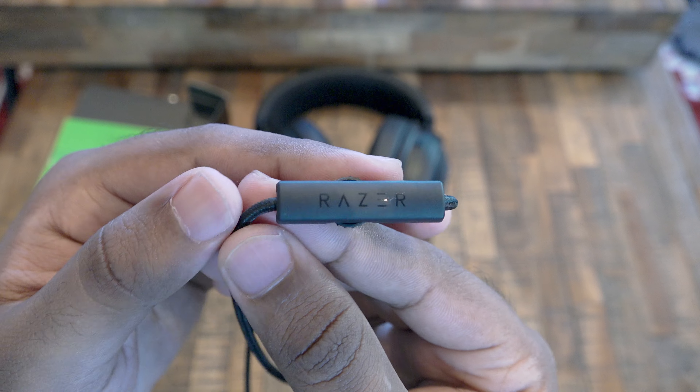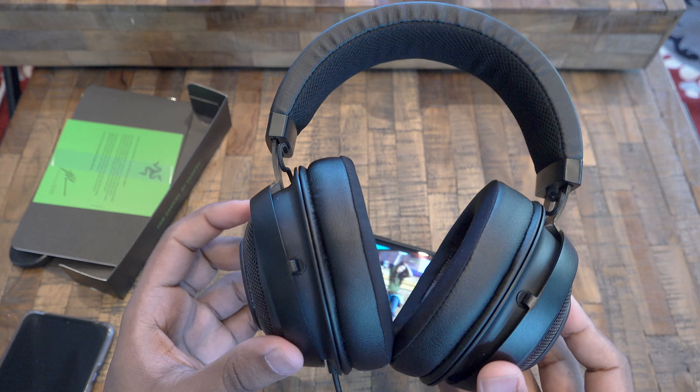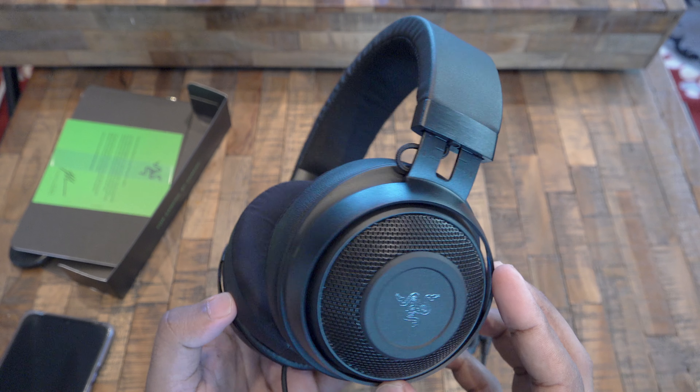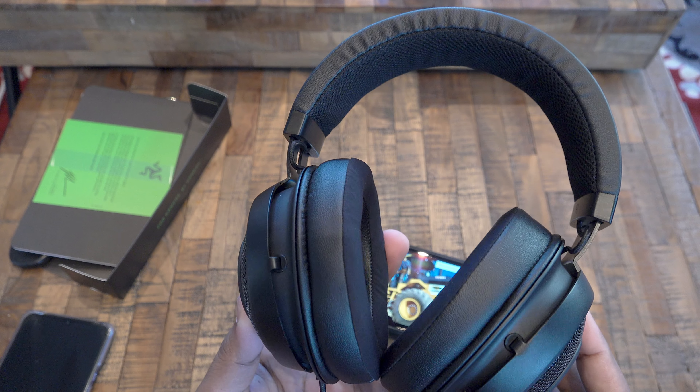Now let's talk about the main focus and that's sound quality. The overall sound quality is great so far — it has deep bass and it's pretty loud. I've actually tested it on my smartphone and so far so good, although it will spend most of the time on my Xbox as well as my PS4.